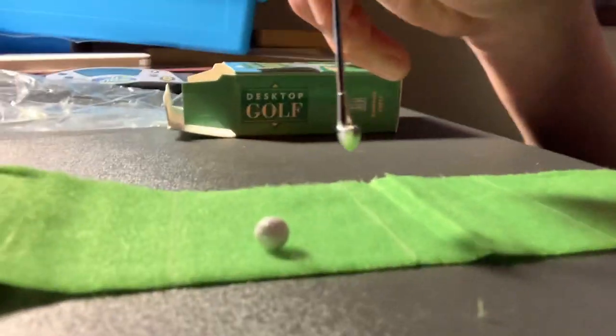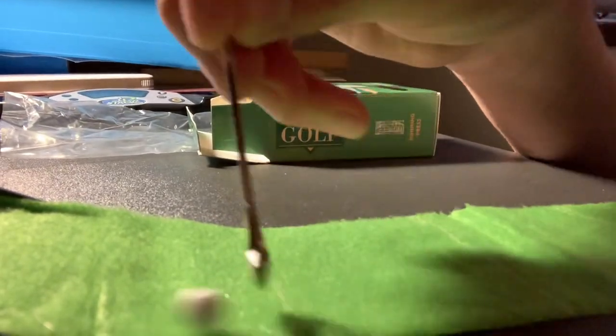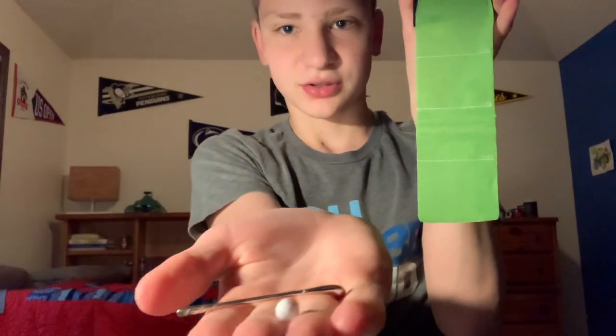It actually feels kind of smooth — the green is very soft, I've noticed. I really like this. I can't wait to post some awesome content on this. Hopefully you guys enjoyed this unboxing video of this desktop golf game. If you guys want to see many more videos of this, let me know down below in the comments, and I'll catch you guys later in a future video. Bye guys!